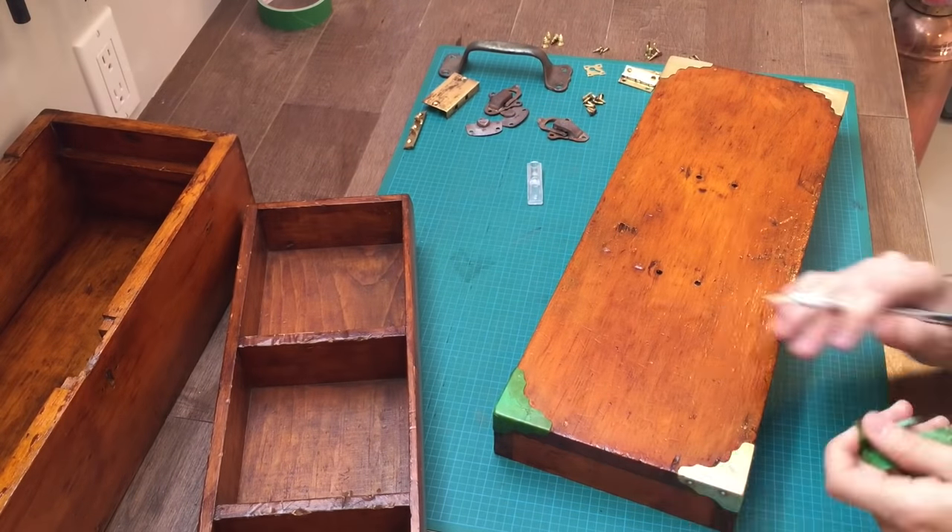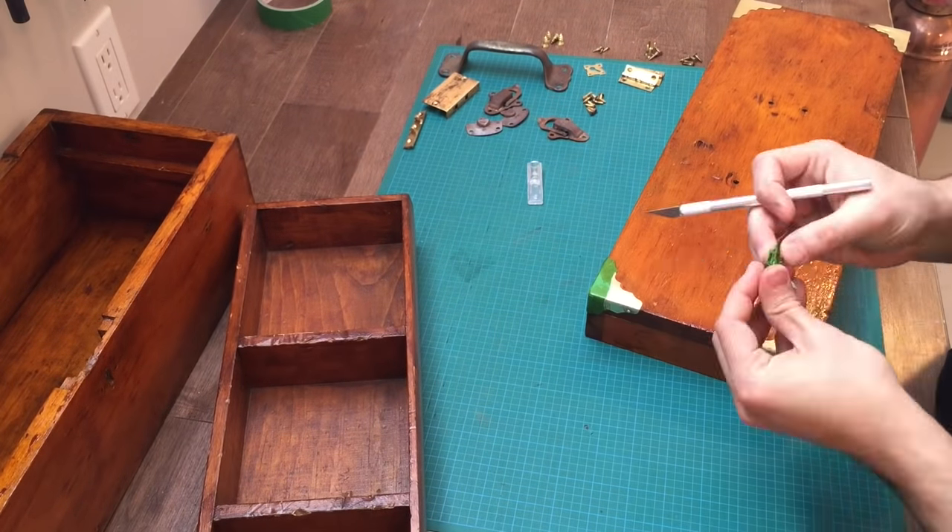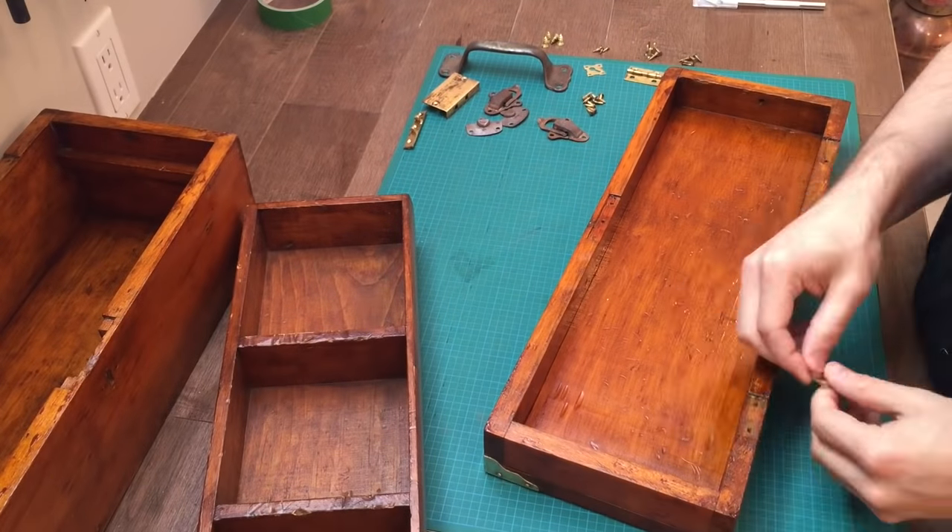All I had left was to reassemble the toolbox. I removed the tape from the corners of the top and started putting it back together.